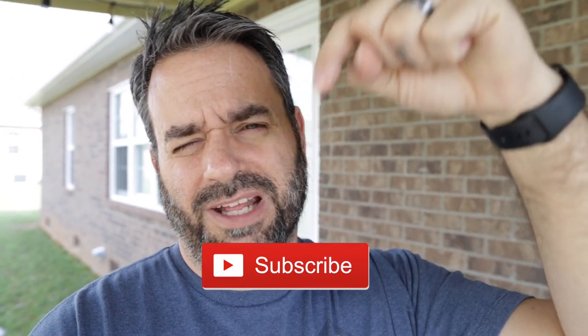That's gonna be it for this one, hope you guys enjoyed it. I will check you guys out tomorrow. If you did like the video, hit the thumbs up. If you have to subscribe, do that down below. And I will talk to you guys tomorrow.